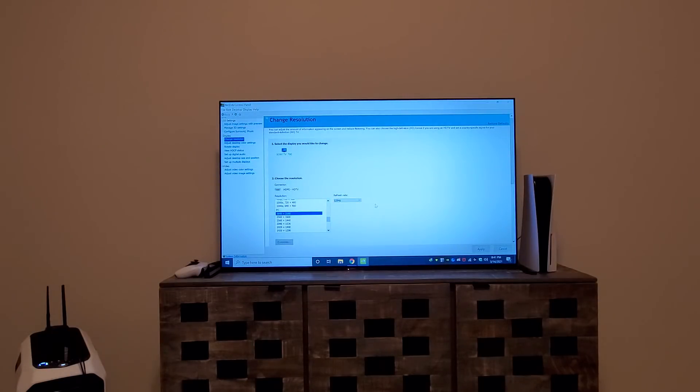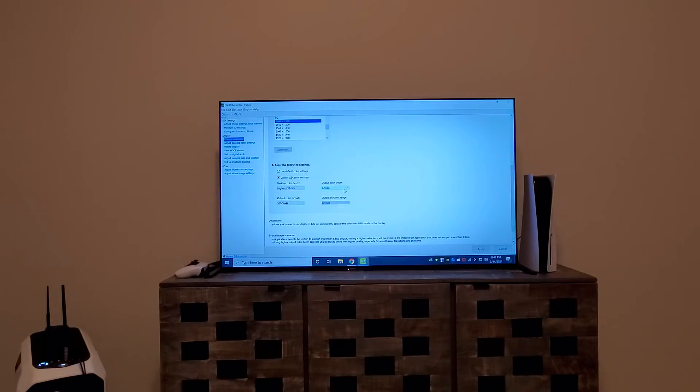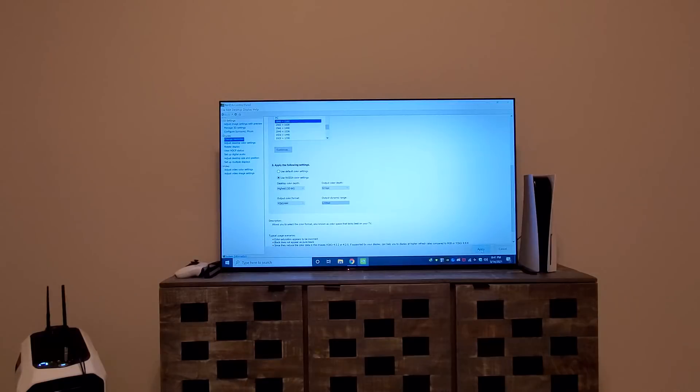We're going to click on 'Use NVIDIA color settings' to customize it. Select 32-bit — that's the only option — and change from 10-bit to 12-bit. Then select YCbCr 4:4:4. Once we click Apply, if the screen reverts back to the same 60Hz settings, that means the HDMI 2.1 on the TV is limited and can't do 48 Gbps. We'll hit Apply and see what happens. It says the configuration has changed — we'll keep it.